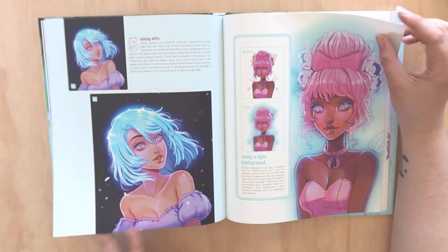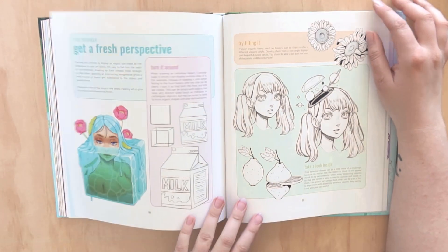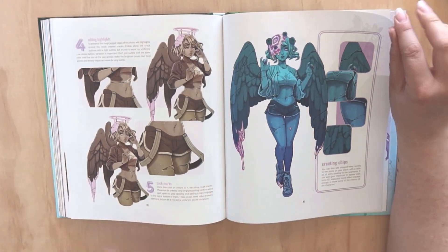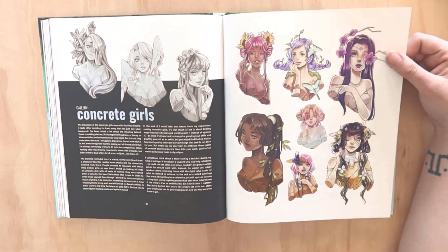When I backed this I didn't even look into it too much - I was just like, take my money, I need this - because I knew I loved her art so much that this book could do no wrong for me. She's got such a massive library of artworks over the years to really share.